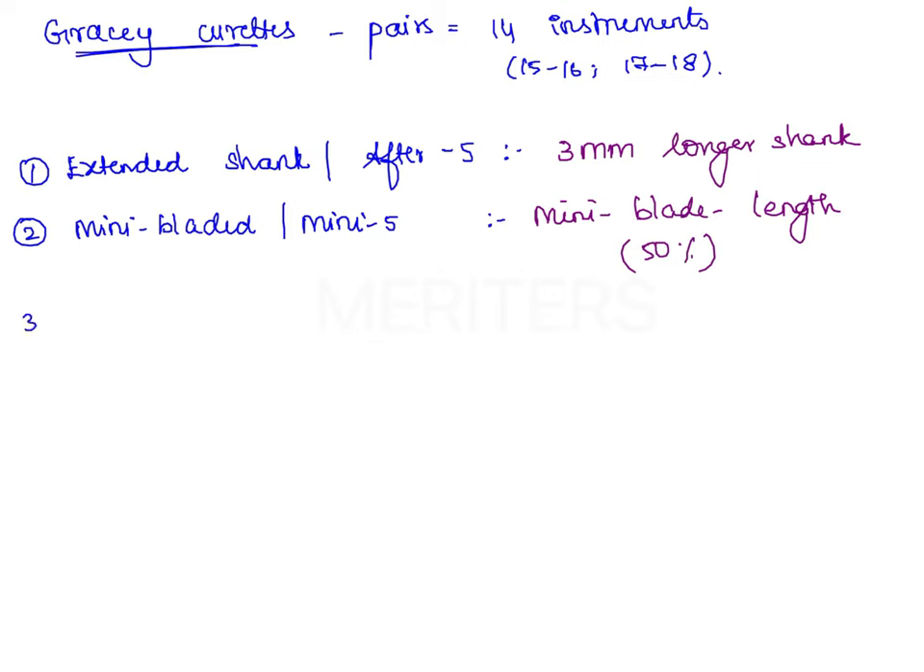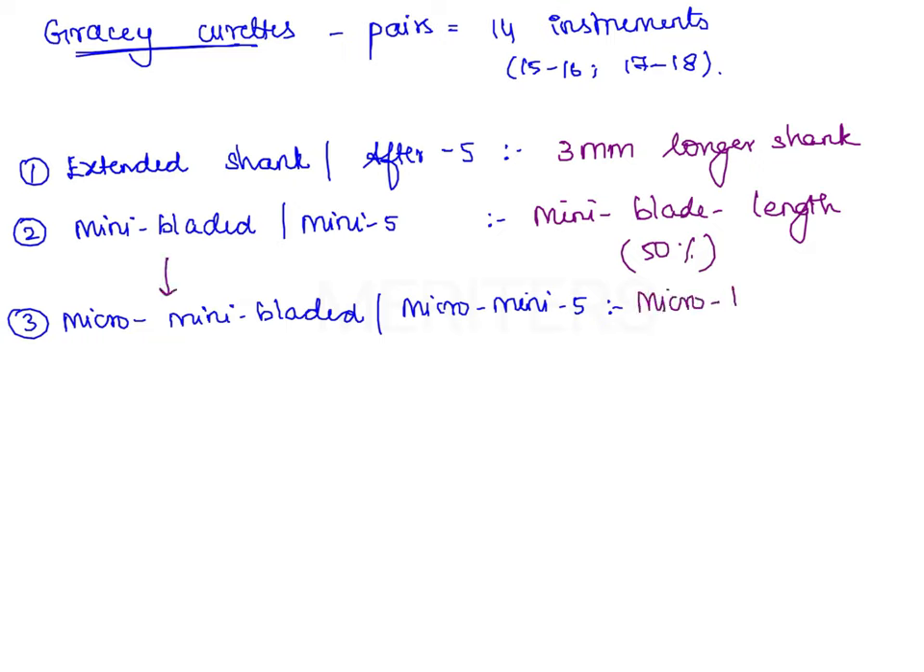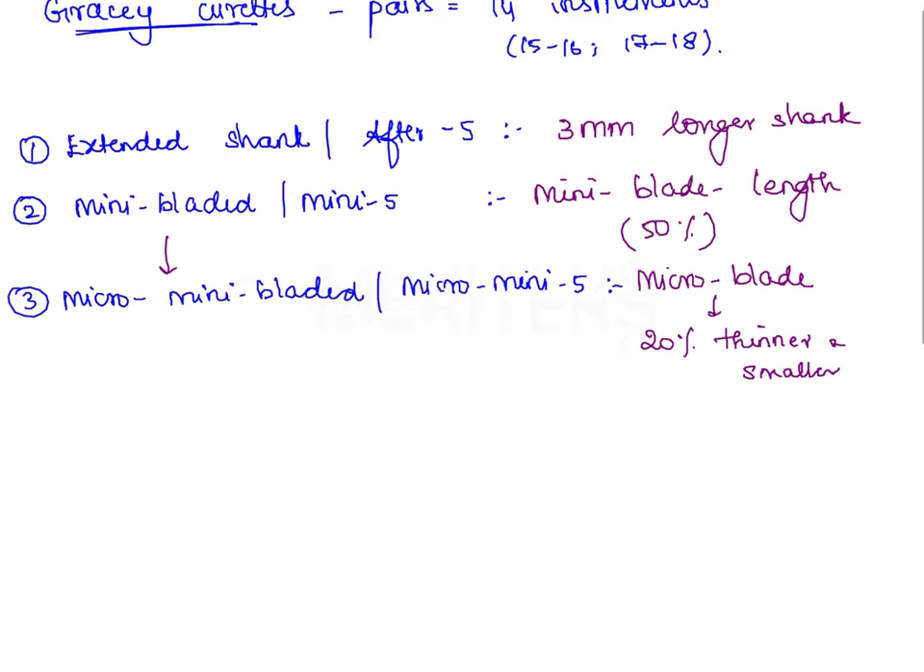The next modification is known as micro mini bladed curetes, which includes the Micro Mini 5 curete. As the term denotes, it is a further modification of the mini bladed curete — the blade is even smaller, being 20% thinner and smaller than that of the mini bladed curetes.